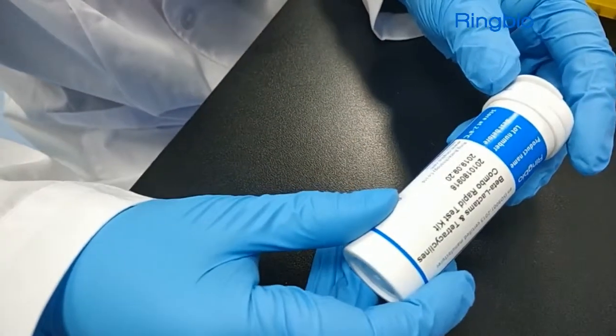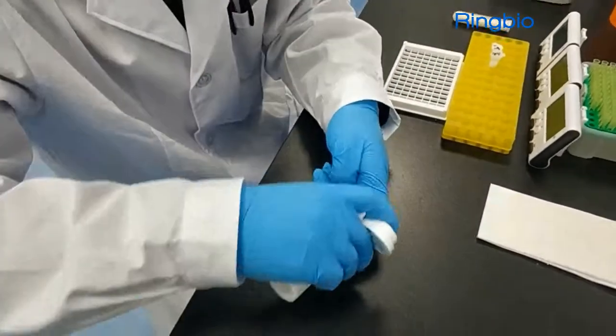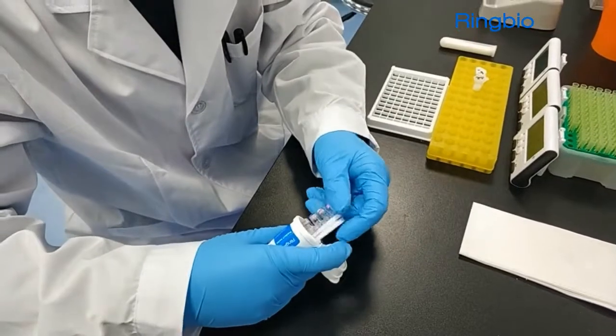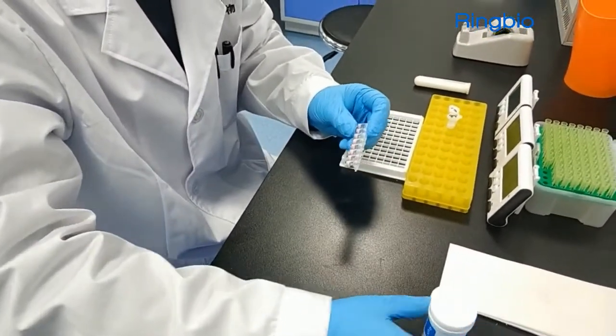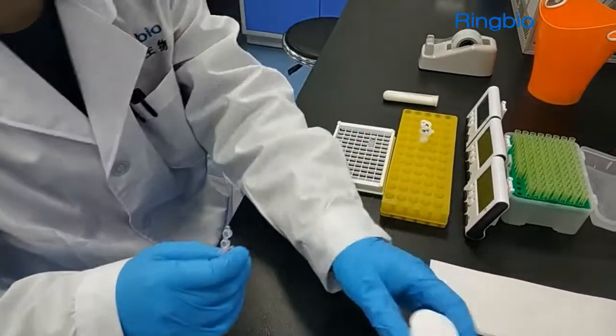Check the production and expiry information to make sure the test kit is valid. Open the tube and take out the strips and micro-well reagent required. Seal the rest for future use. Place the micro-well reagent on the plastic tray provided in the kit.